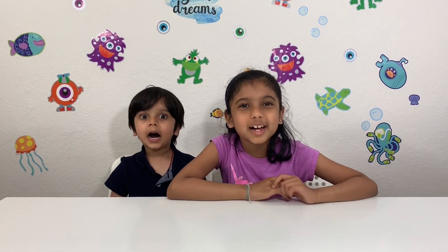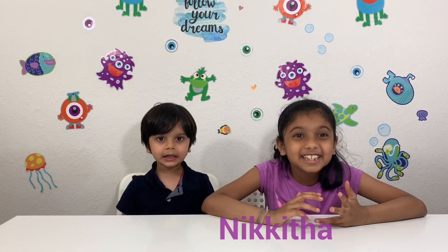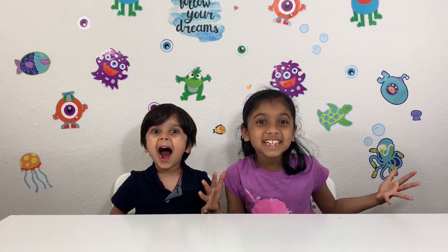Hi friends! This is Ennis Robot Kids, Jidget, and Nikita. Today we're doing awesome science experiments!